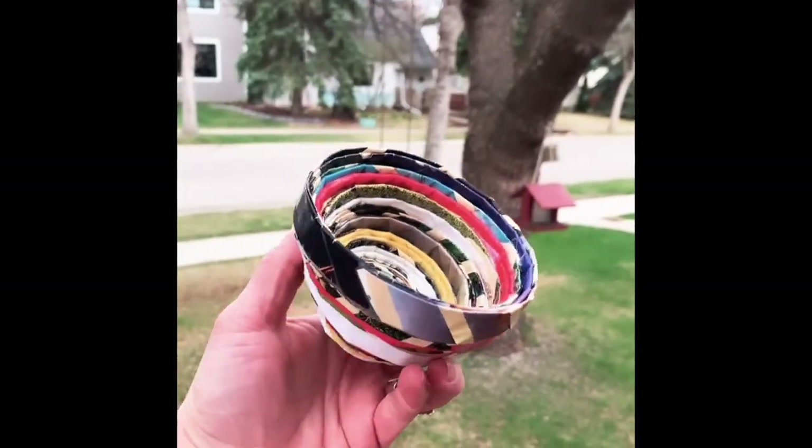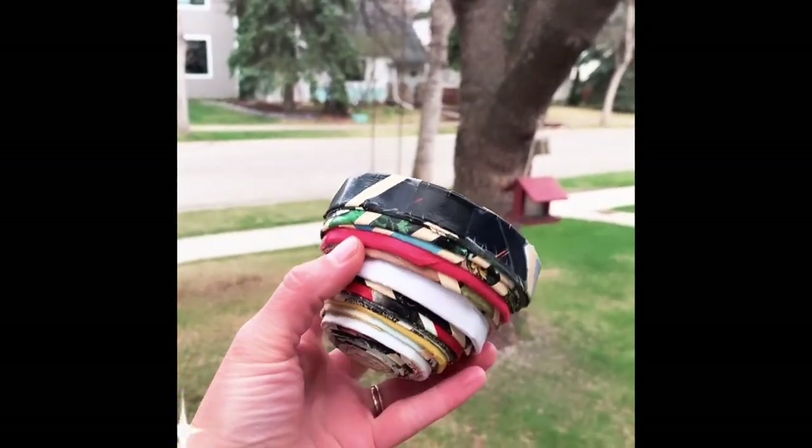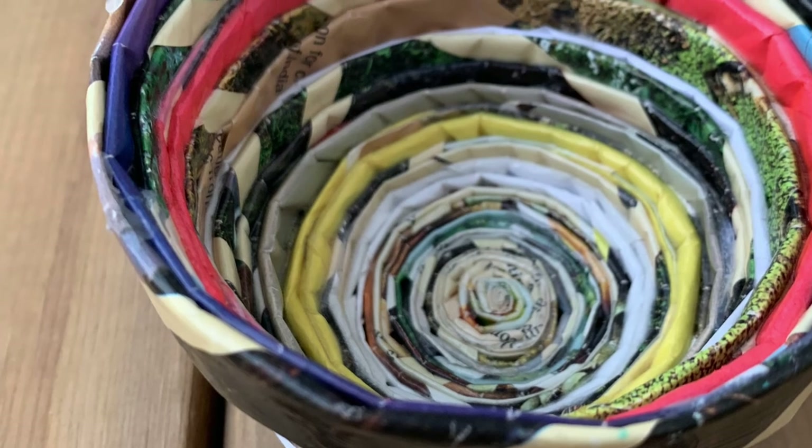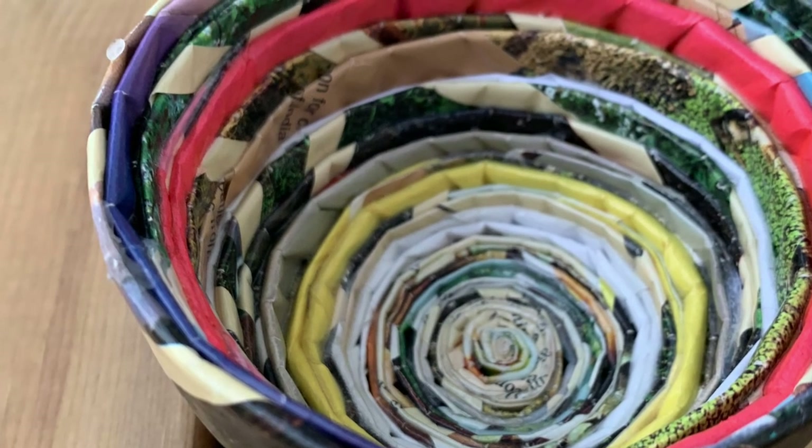There is my beautiful finished piece! They don't really hold liquid, but you can hold your treasures in them and I love it. I hope you guys have the most fun — I'm dying to see the pictures of what you create!